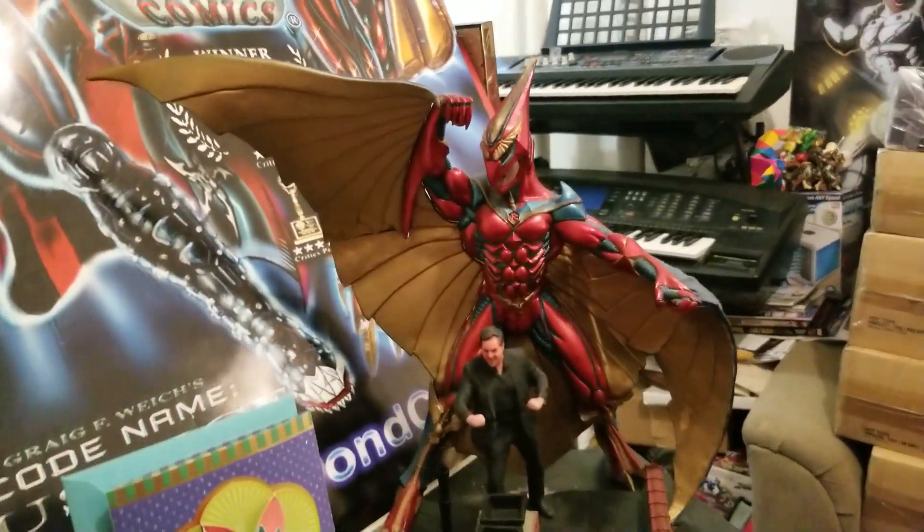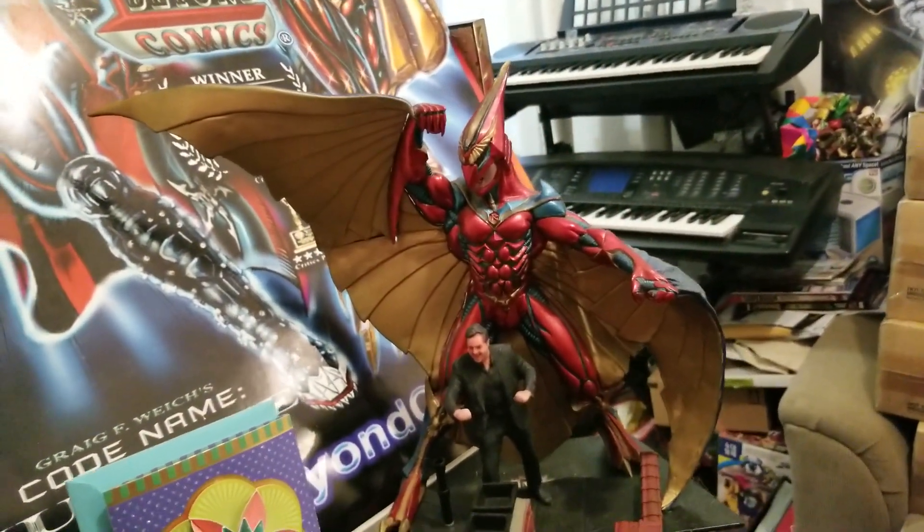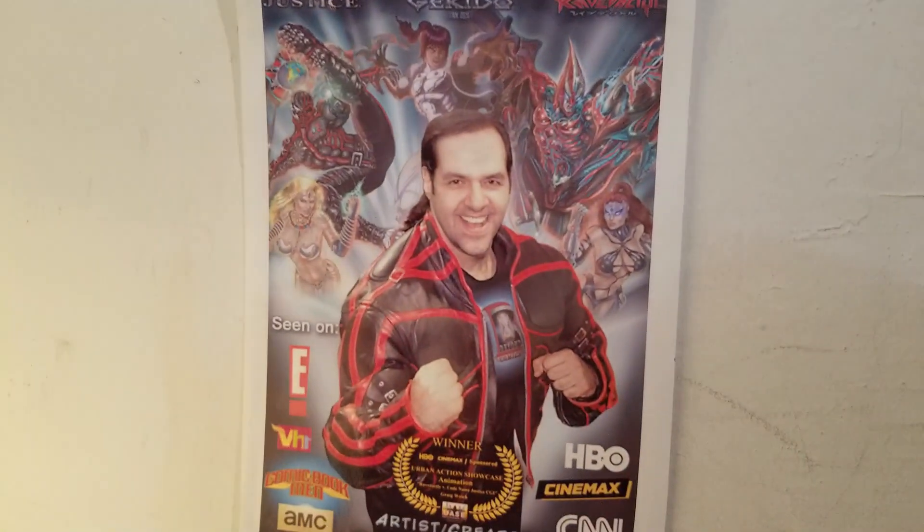Check it out at BeyondComics.tv. And make sure to subscribe and follow for updates. And as they say in comic books — to be continued. Peace.